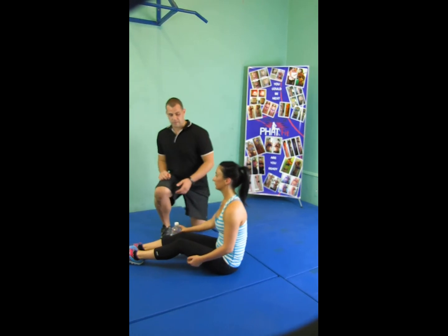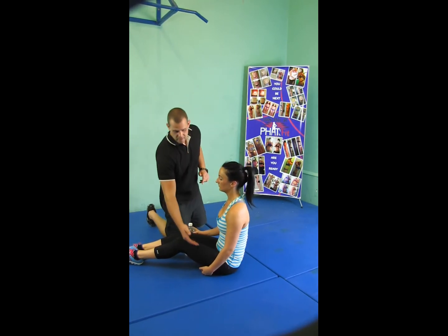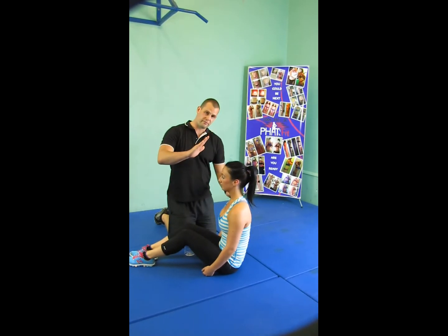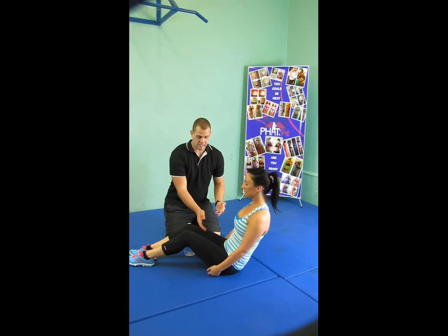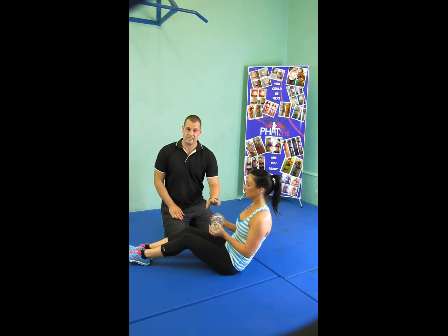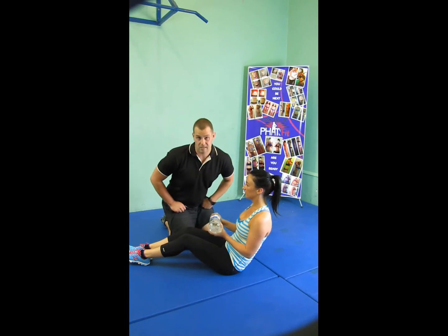Jess is going to be working through the Russian twist today. She wants her knees at a nice 45 degrees, so feet a little further in. Her body is going to lay back to a 45 degree angle, which is going to create a 90-degree gap between her chest and her thighs. You can use anything at home — a bottle of milk, a bottle of water, a soup can — it doesn't matter. The object needs to touch the ground on both sides of you whilst keeping the legs fairly straight.